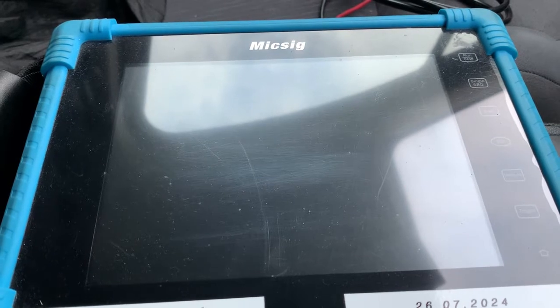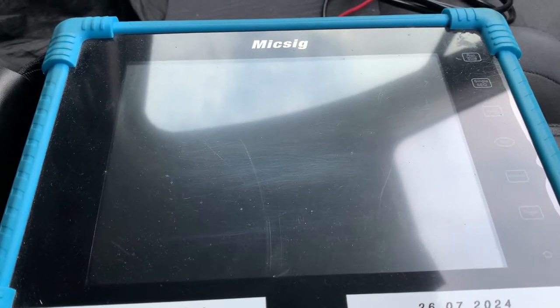Hi guys, so today we're going to be showing you a couple of ways that you can test the CAN bus network.